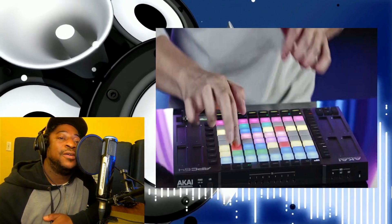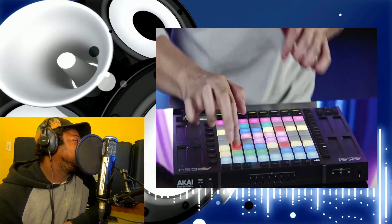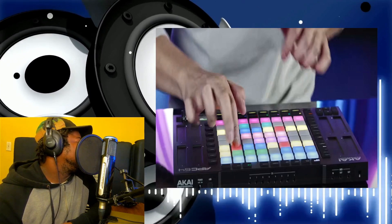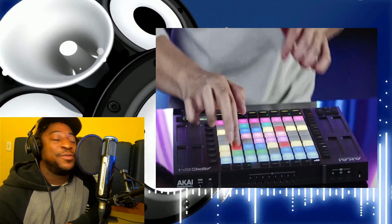Yeah, that's definitely a game changer, man — all those touch strips and effects and everything. Yeah, I would go for this instead of a Push, I probably would, because I heard they got polyphonic aftertouch too. So I would go for this over the Push.